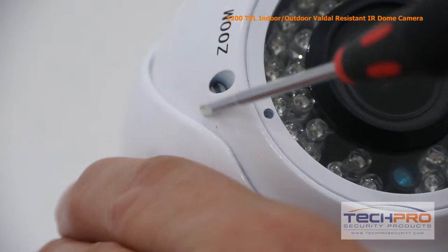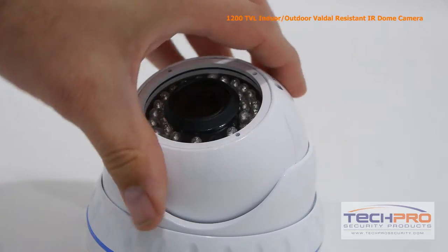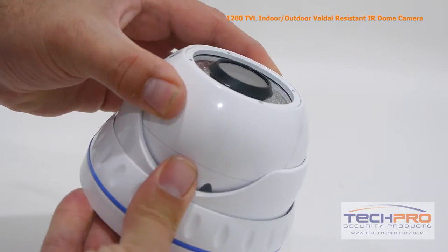Zoom and focus can be adjusted manually using the ports around the lens. The angle of the lens can be manually adjusted as well to whatever angle you choose.